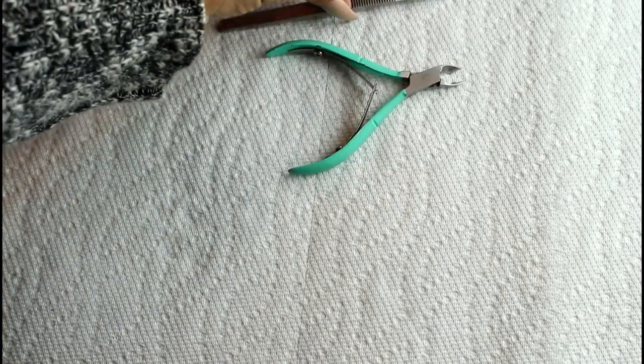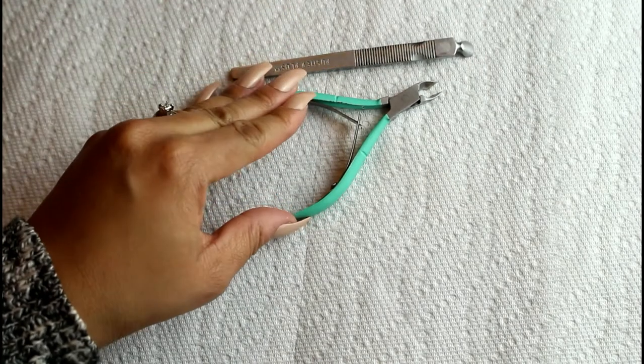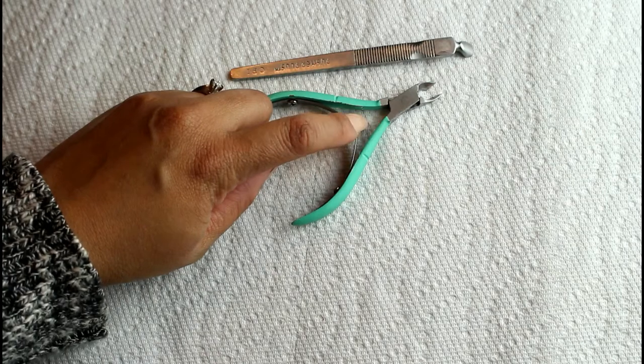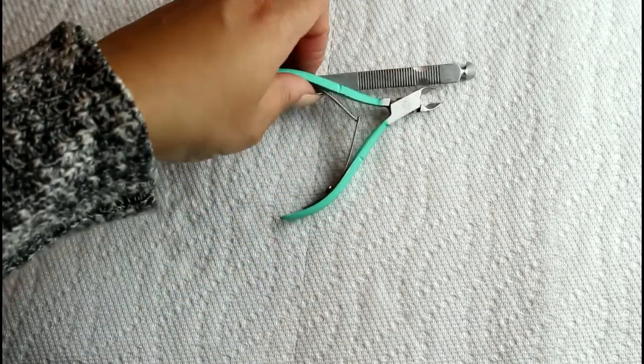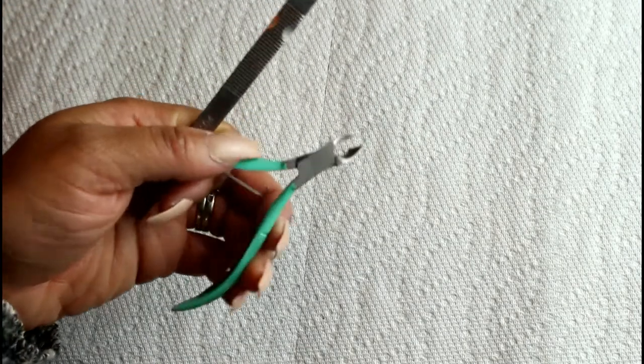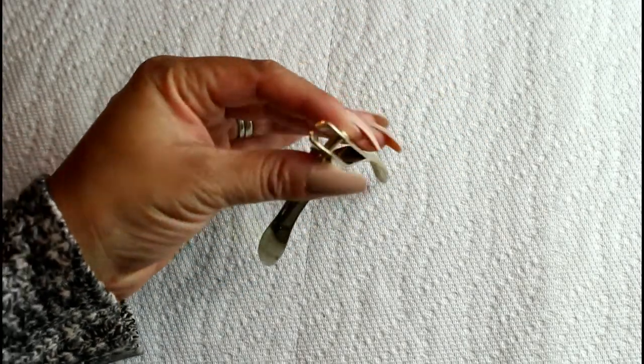The first step was removing all of the dead skin from my cuticles. I used a cuticle pusher and a trimmer — this one is by OPI, and the other one I've had so long I couldn't tell you where it's from, but it's a high quality one I'm fairly certain I got from a beauty supply store. I also used a fingernail clipper, which is good for trimming the nails down if they're too long for your liking.